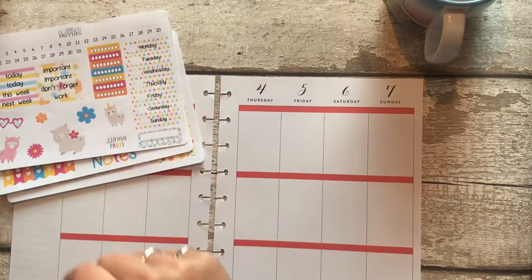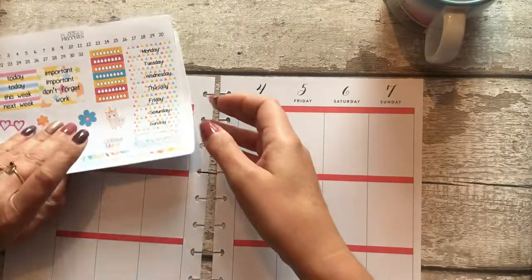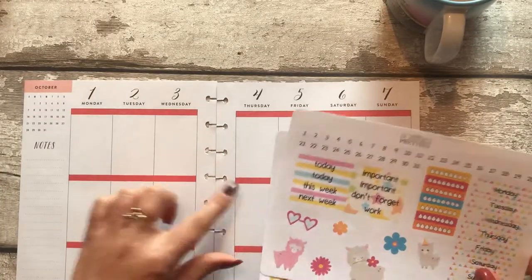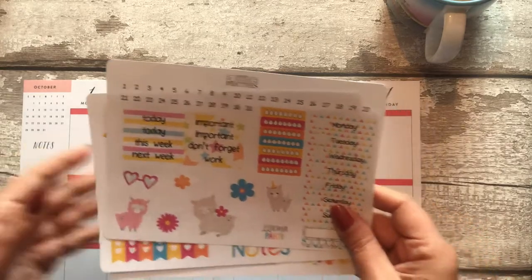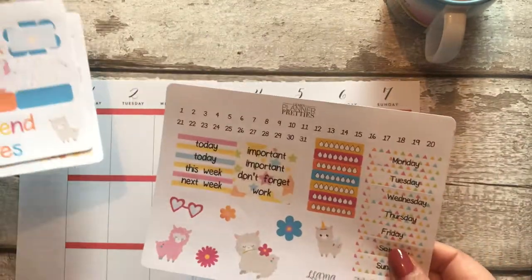Hi peeps, it's Claire at Dee Dee's Den and as promised I am going to do my Liz Planner Pretties Llama spread today. I think it'll go alright colour-wise so I don't have to faff about with any washi tape, and I'm hoping I managed to keep on shot.